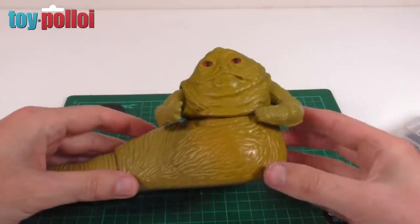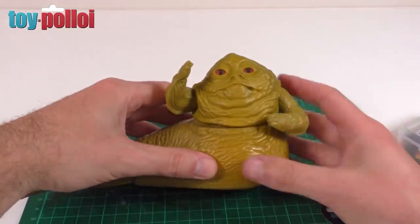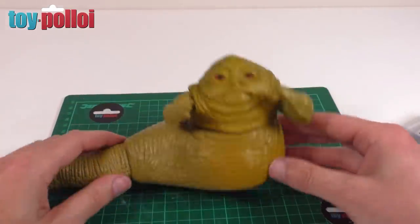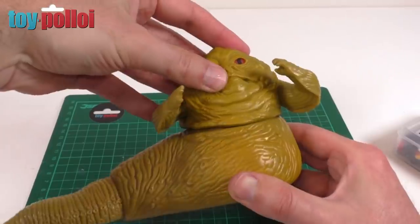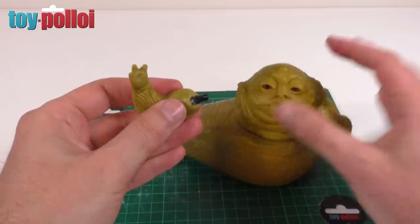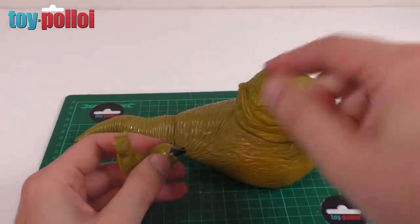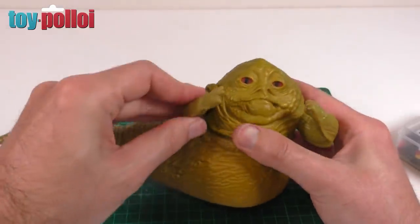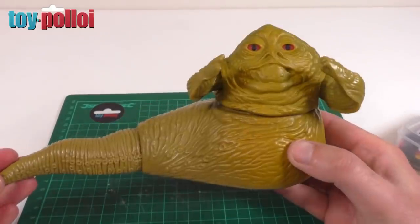There you go - both arms held in place and we should be able to pose Jabba just like when he first came out of the packet. Everything moves, everything holds in place and it looks just as good as new. And this is the kind of fix that if you don't like it and want to change it further down the line, you haven't actually changed anything on the original figure. You can still remove these - you can pull the pin out, the hole hasn't changed, and you can even get the axle pin out of the arm. So if someone makes a 3D print of the broken parts you can just take them out and replace them. It's a perfect fix - a really good displayable Jabba the Hutt that you can always change in the future.